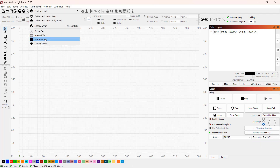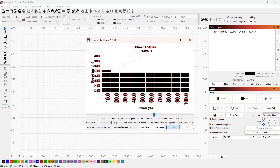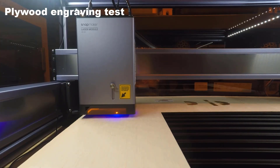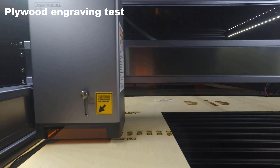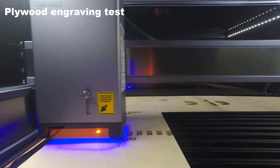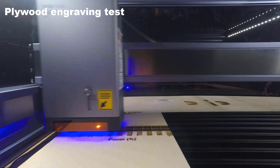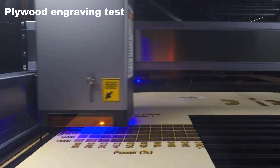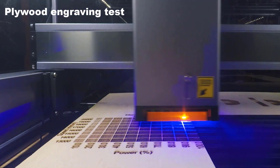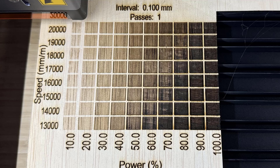I will start with a simple material test by using different speeds from 13,000 to 20,000mm per minute and engraving from 10% to 100% power. We can see some difference between 13,000 and 20,000, but as the small square is just 10 by 20 millimeters, the difference is not huge.